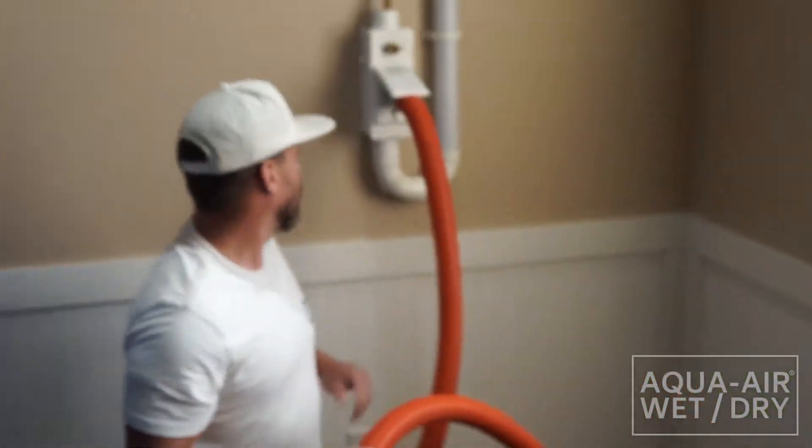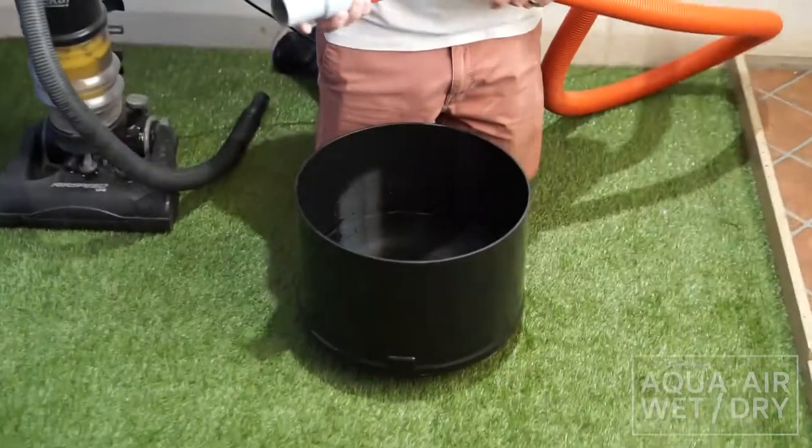Now we're going to use the AquaAir Wet Drying. We're going to fill this halfway up, close to the air.